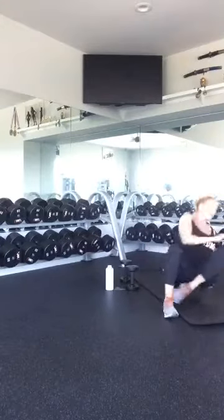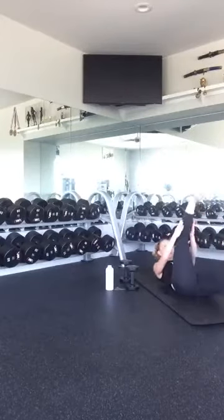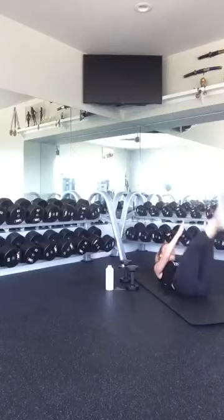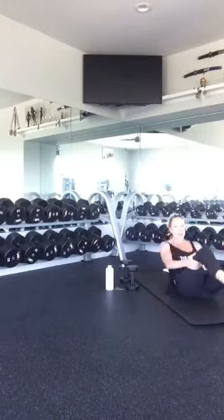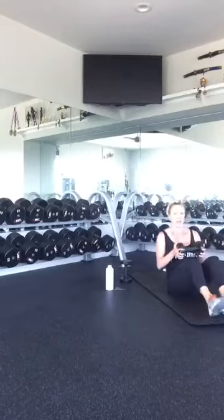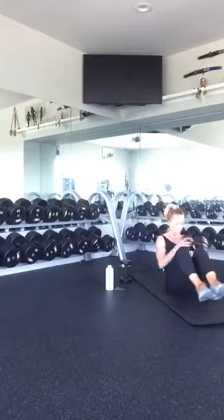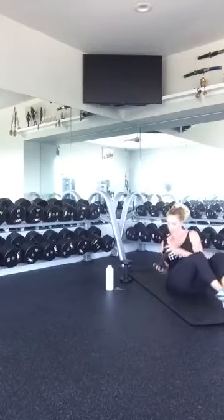Get down into your scissor. Switch legs. One, two, three, four, five, six, seven, eight, nine, ten. Good. Russian twist — grab your weights if you want them, whatever variation you chose. Ready? One, two, three, four, five, six, seven, eight, nine, and ten. Good job. That was round two. Last round, and then we'll do a little stretching and breathing.